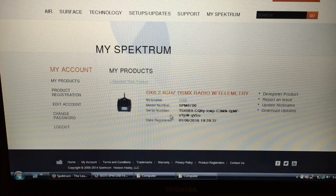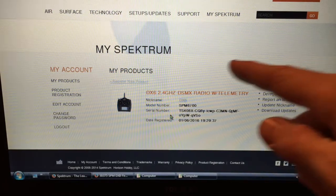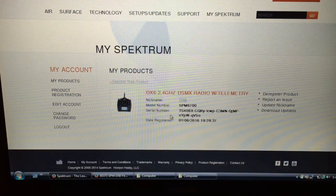The first step of updating the software is you have to register the radio on the Spektrum RC website. To do that, you have to create your own login, which is fairly easy — give them a name, email address, etc. Sign your life away and then you have access to their update files.